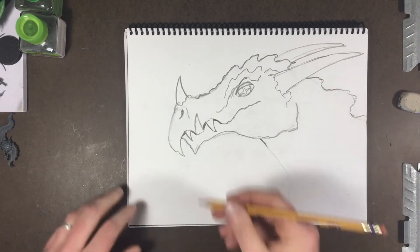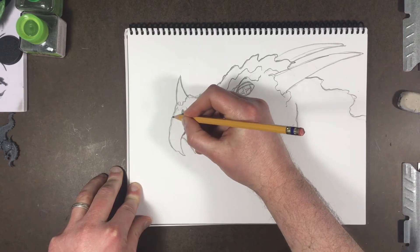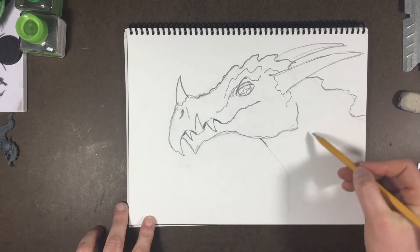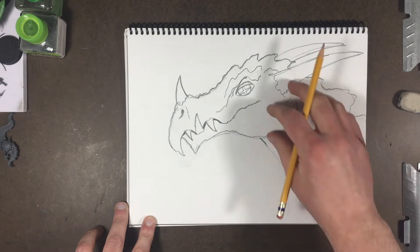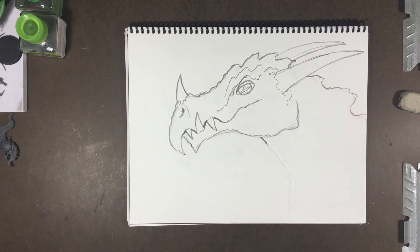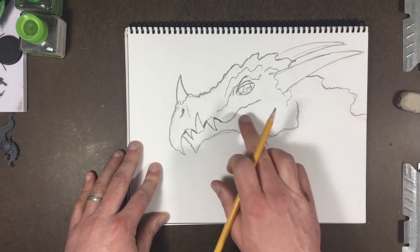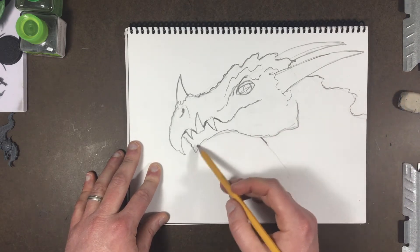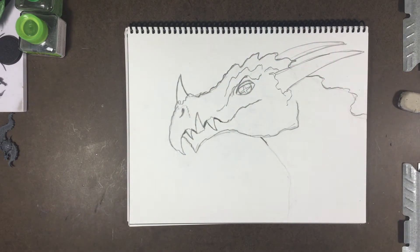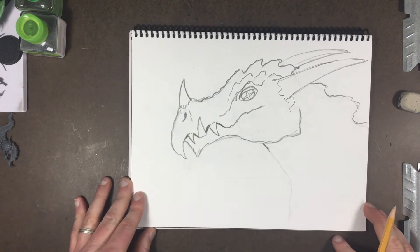Welcome back, second and third grade. We're going to be moving on to the texture portion of our dragon drawing. What we're going to do is pick a shape for our dragon scales and repeat them in this space going down. I'm going to have a picture right over here that I'm going to work from as an example.